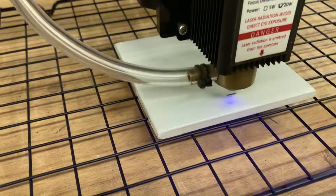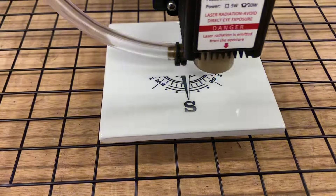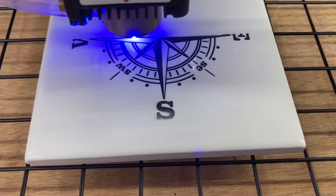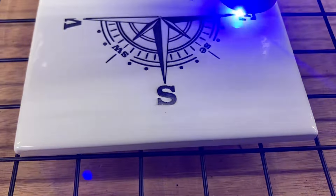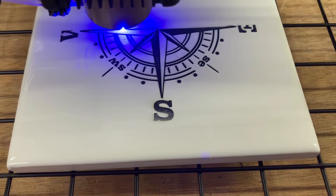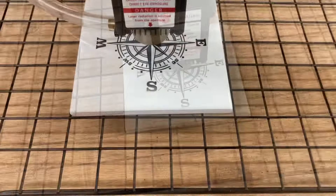I want to zoom in real close and I want you to pay particular attention to the bottom half of the S. For some reason it is very light and I have no idea why. The rest of this engraving is coming out absolutely beautiful. Once this is done I'm going to show you how we're going to fix this problem. It is significantly lighter than the top half of the S, and the rest of the engraving is being done well. I truly do not know what caused that problem, but I do have a way to fix it.